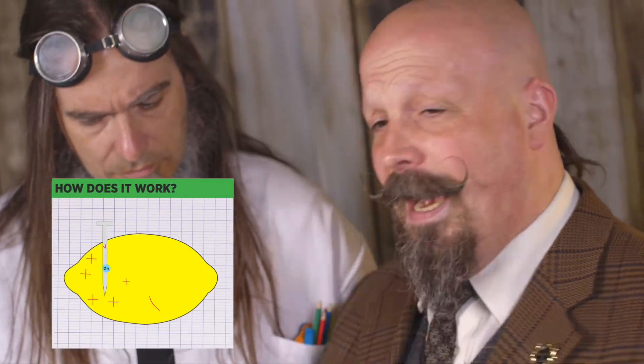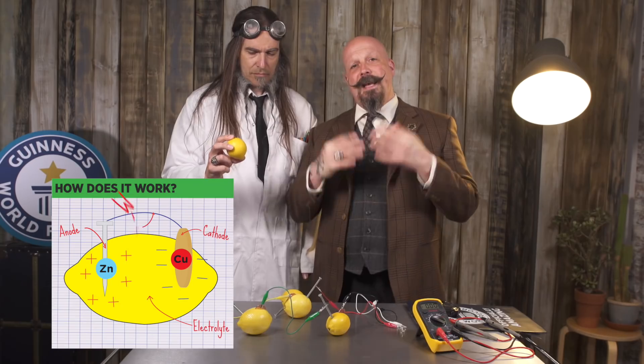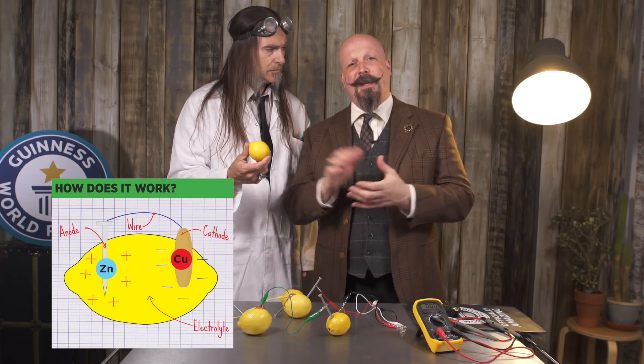And now for the science. So why does this work? You've just created a battery using lemons. The penny and the nail act as the terminals to the battery, and the actual electrons flow back and forth between the cathode and the anode, due to the acidity of the lemon juice.